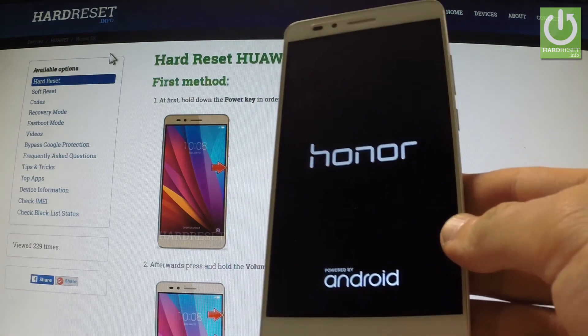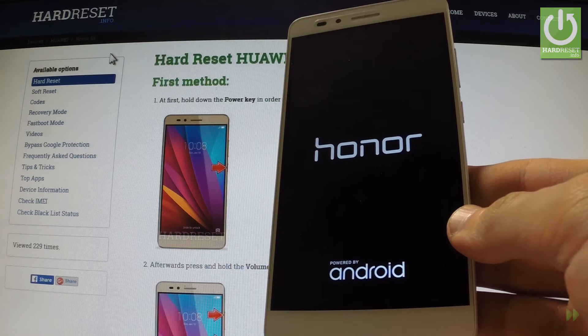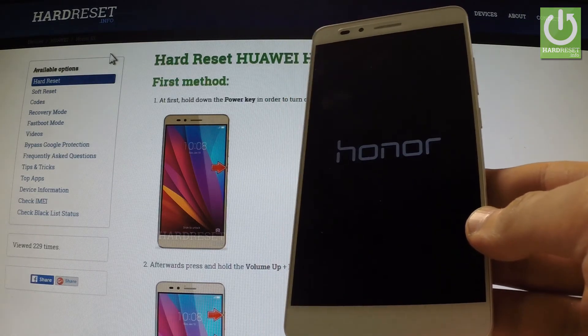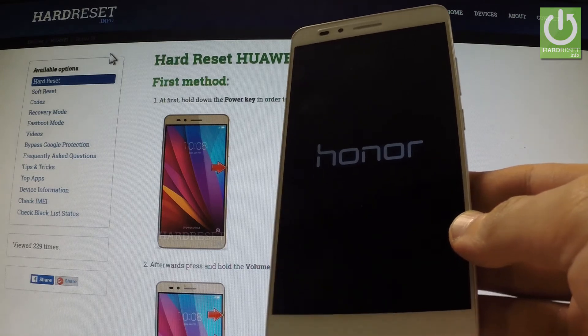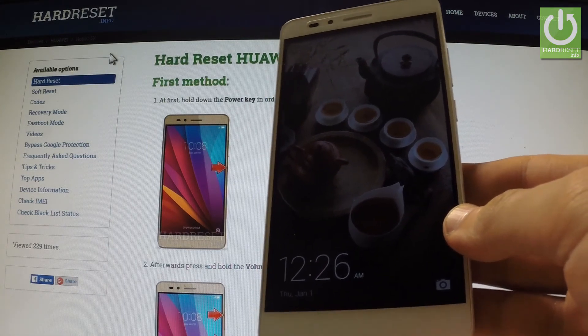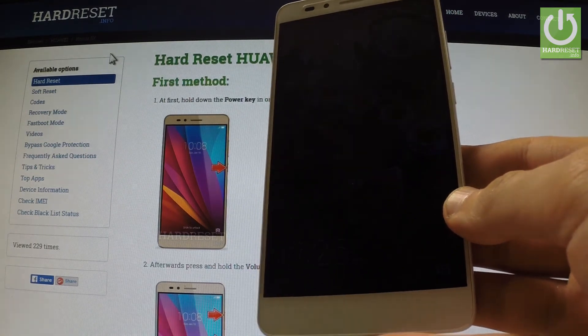As you can see, the device is restarting into normal mode. The phone is turning on. Now you can use your phone. Thank you for watching. Please subscribe to our channel and leave a thumbs up under this video.